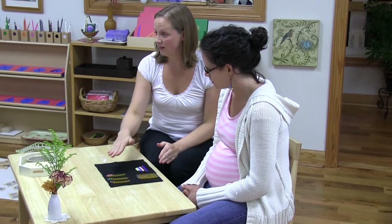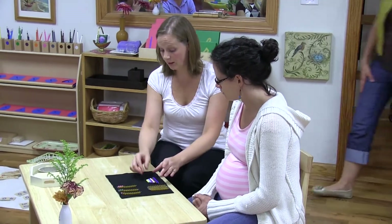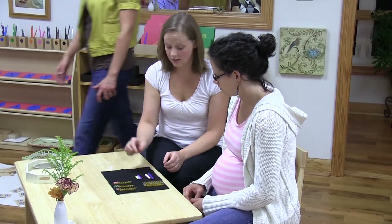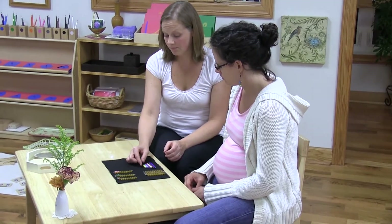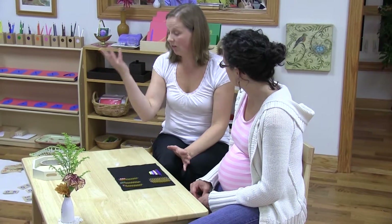With a child, I would stop there and we would do a three-period lesson with just those three. Then the next day we'd probably do 14, 15, 16. And the next day, 17, 18, 19. Some children just get it right away and we do all of them in one day.